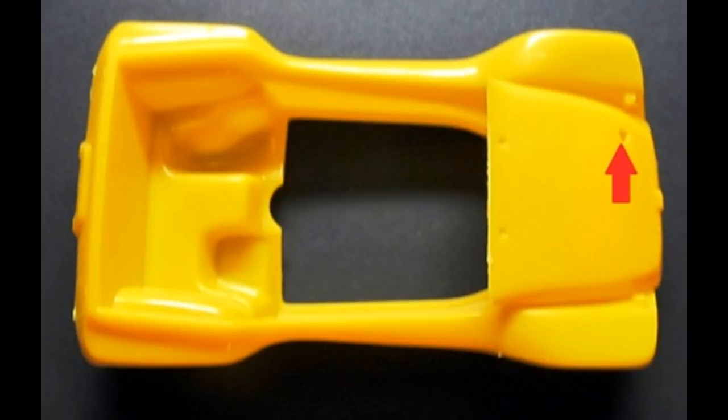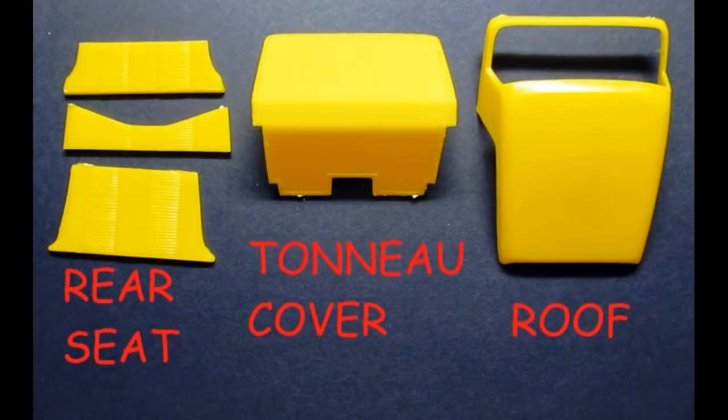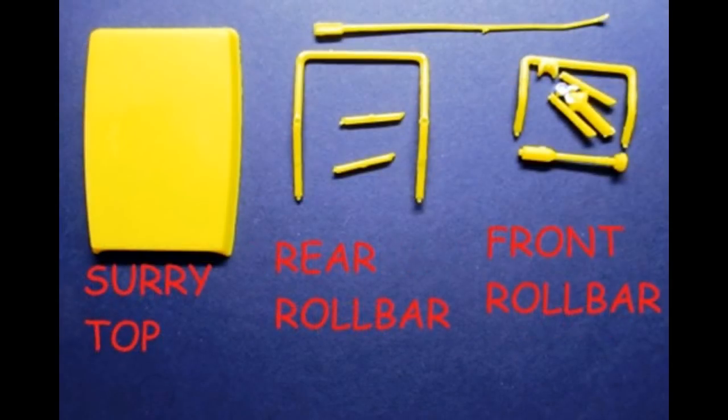Drill out the hole in the underside of the gas cap and in the front cover. There are so many choices for this kit — the options are wonderful. There's an interior rear seat set, a tonneau cover for the rear, a full hard roof, a surrey roof to use with the rear roll bar and windshield, and the front roll bar to make the build into a go-kart. I'll be installing the rear seat, which will allow me to use both the tonneau cover and the hard top roof, giving me three different looks from the same build.